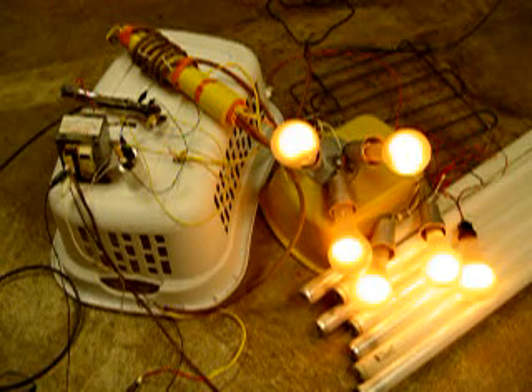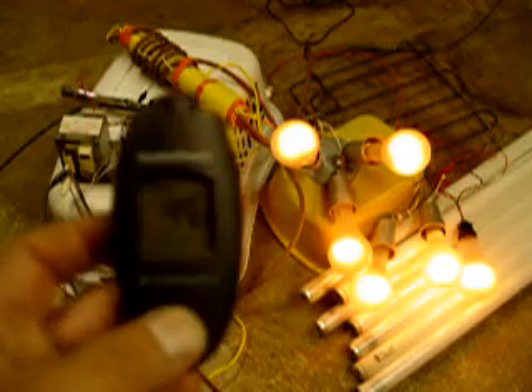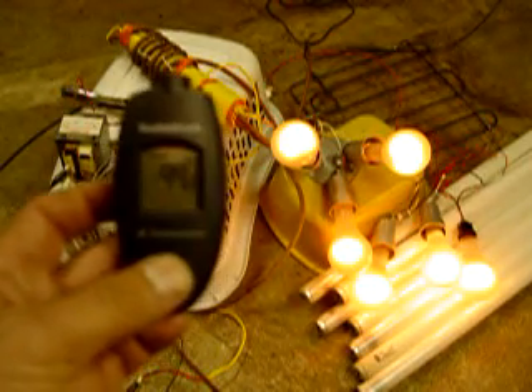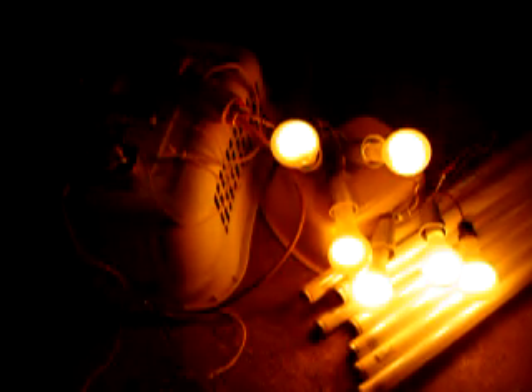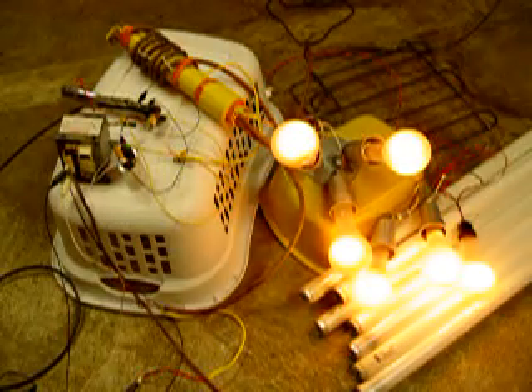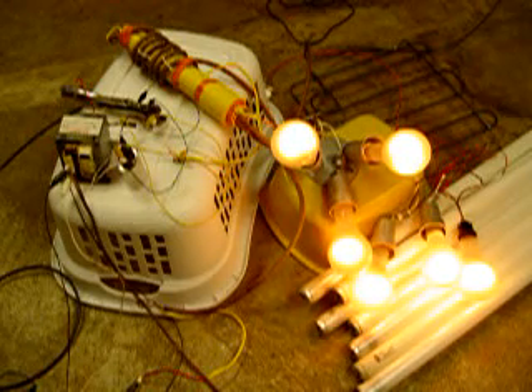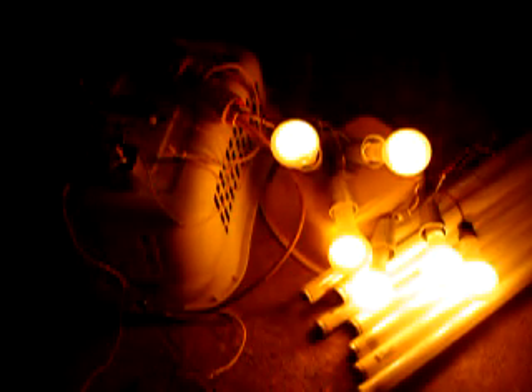I'll take another temperature reading on the transformer. 99 degrees Fahrenheit.